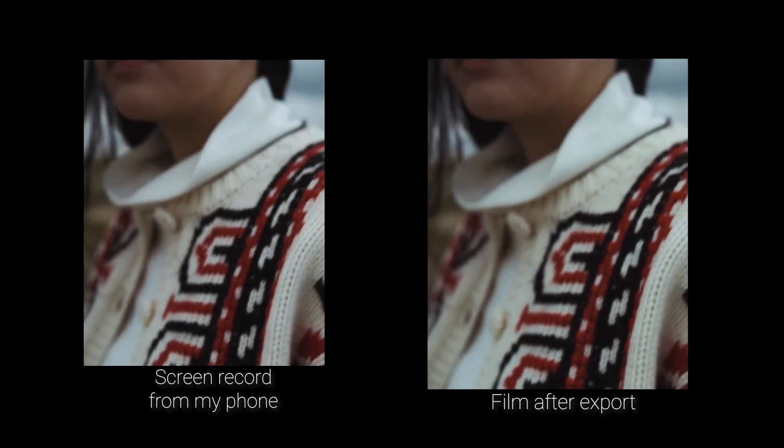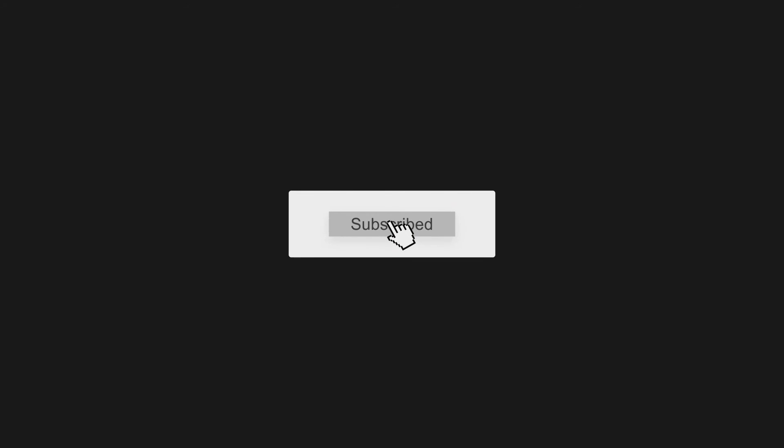Thank you so much for watching, and if you have any questions, comment down below. Please don't forget to like, comment, and subscribe.